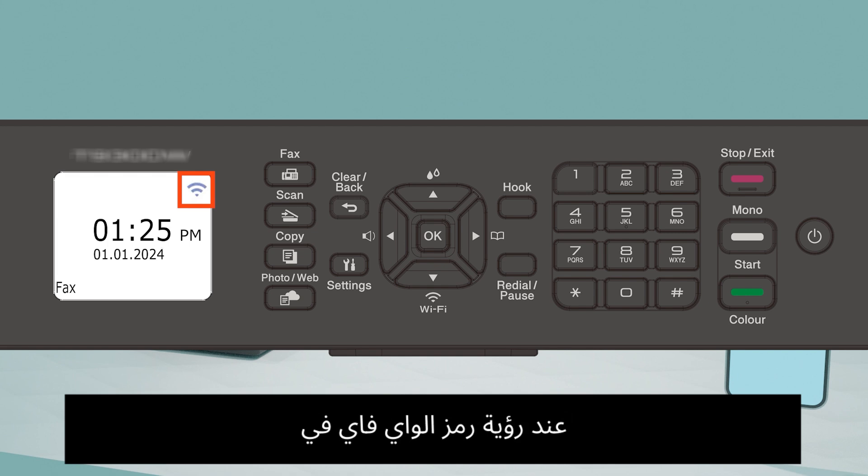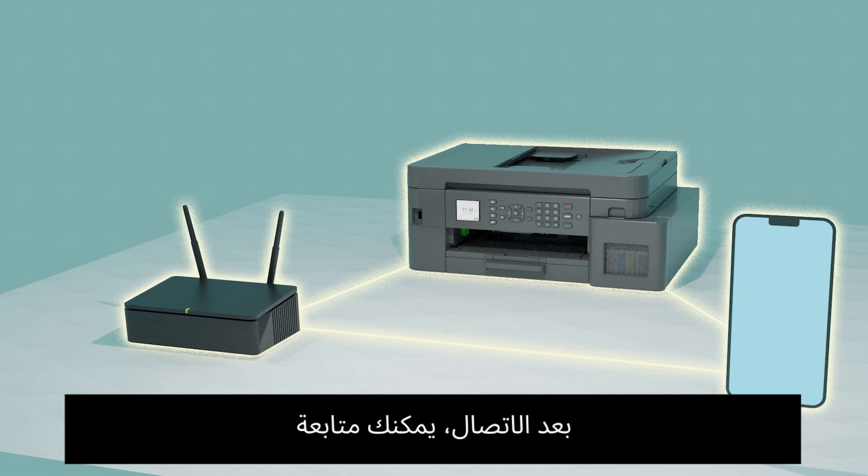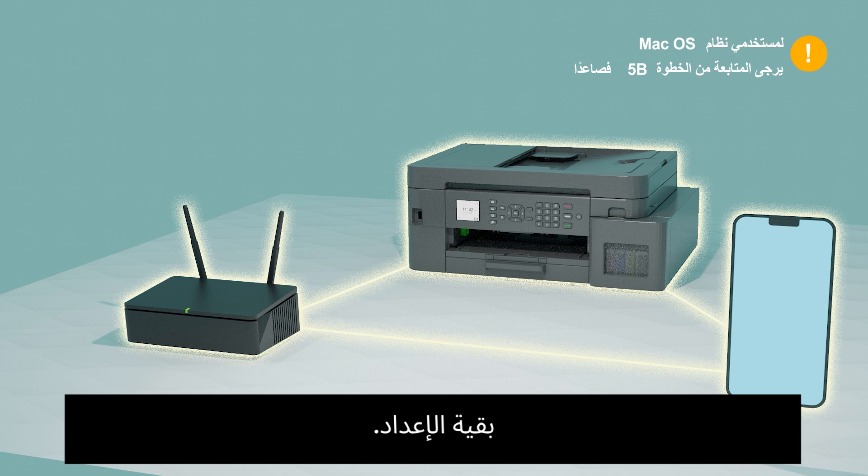Confirm the printer is connected. For 1.8 inch LCD models, you can confirm the printer is connected when you see the Wi-Fi icon at the top right corner. Once connected, you may continue with the rest of the setup.